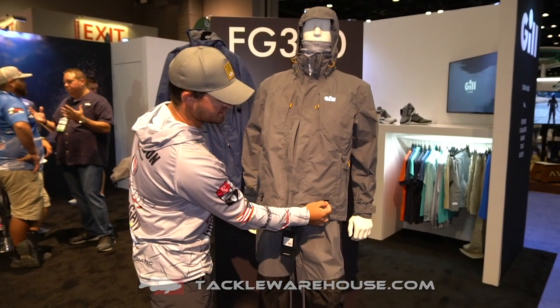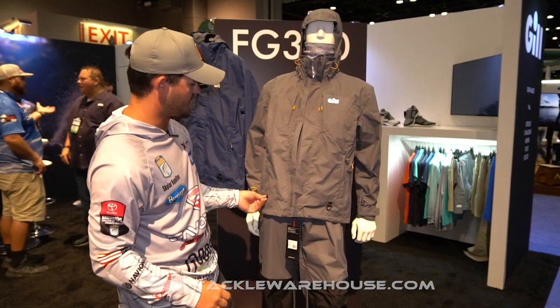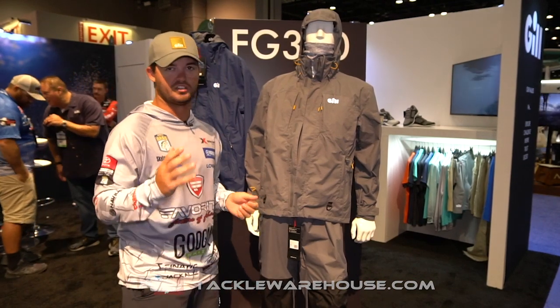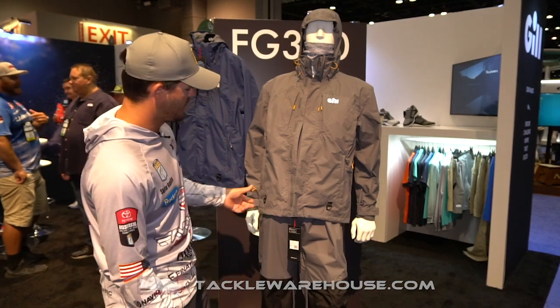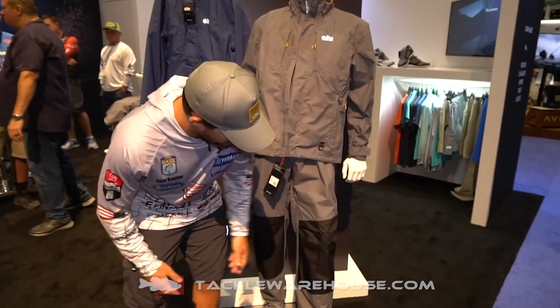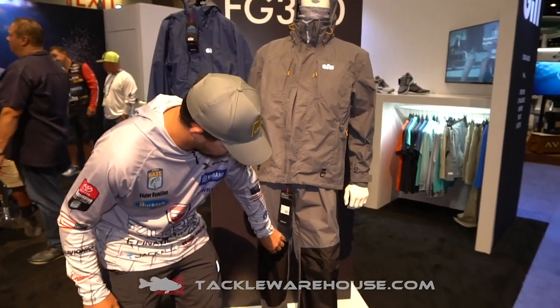There are kill switch hooks, which is great because safety's a big concern these days. You hook your kill switch to it and when you're fishing you're not going to forget it — when you get up your kill switch is disengaged and your boat's not going to start until you hook it back up. There are also reinforced knees, so when you're culling fish or switching baits on the floor of your boat it's not going to go through the pants.